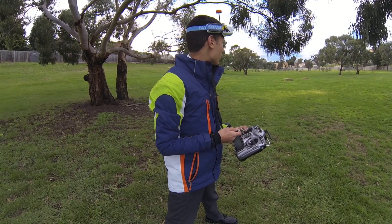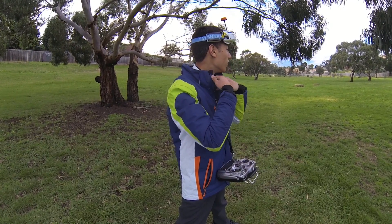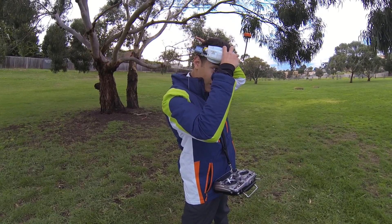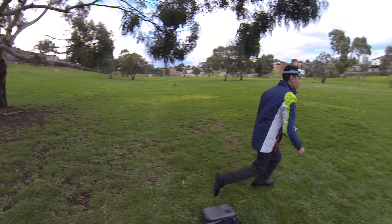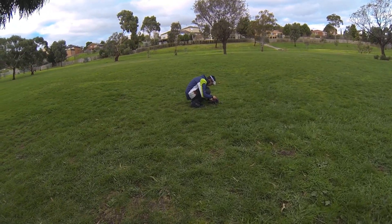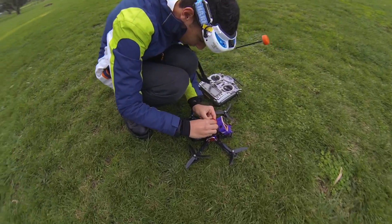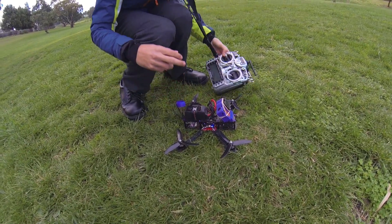We've got some people walking on the track so we need to stay clear - looks like a mum and a little boy, so we might have to stop the video. Also, it's not even plugged in, so he was about to fly without plugging in the battery.